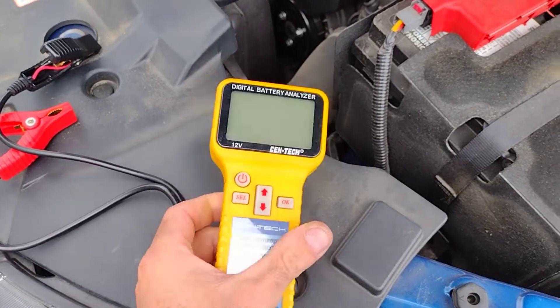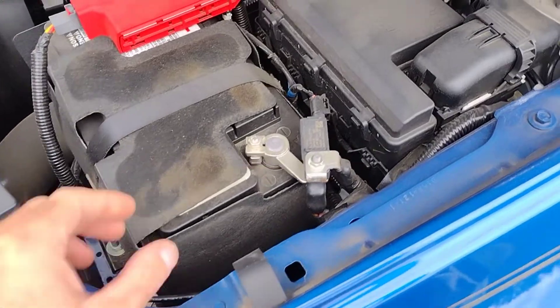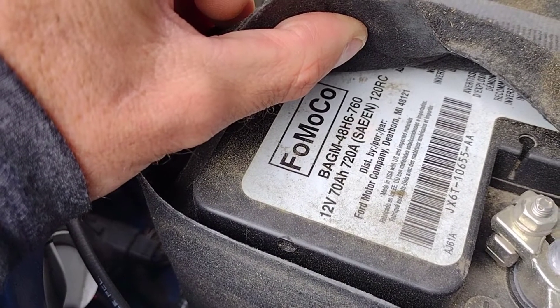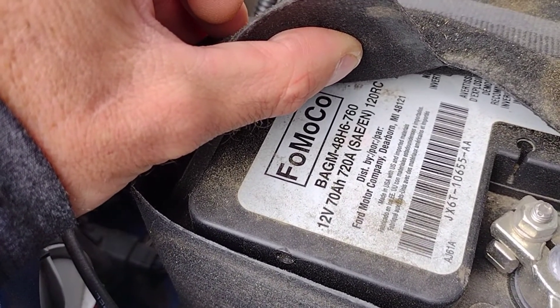Here's the little battery tester somebody sent me from Harbor Freight — I did a little review on it. This battery is a BAGM 48H6 760, so that's a 760 cold cranking amps.